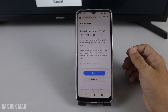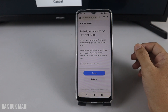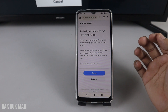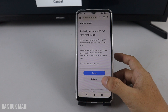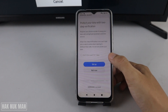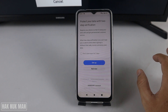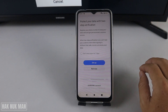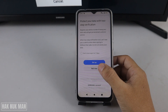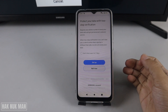At this point it requires you to set up two-step verification. You can input your phone number — you can set it up now or press 'Not Now'. If you press 'Set It Up', it will require you to input your mobile phone number, then it will send you a code via message for verification. For now, just press 'Not Now'.